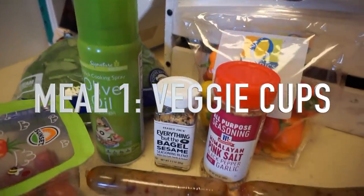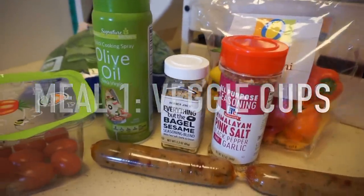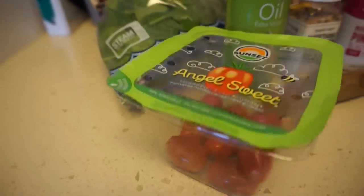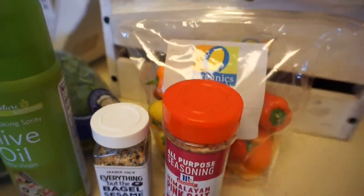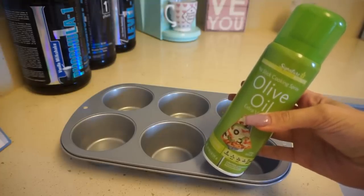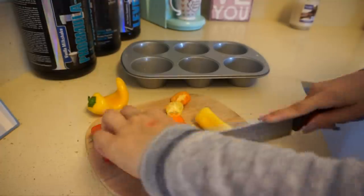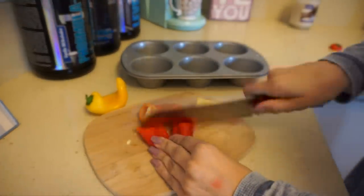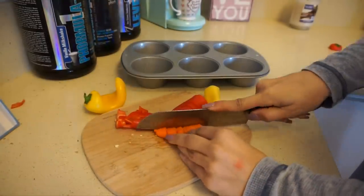Let's get started with meal number one: super easy budget friendly veggie cups. My son also loves these. They're only about 20 minutes of prep and they taste amazing. These are super customizable based on your family's preference. I am vegetarian so I'm going to be using a vegetarian sausage, but go ahead and put chicken or ground beef or whatever you like.